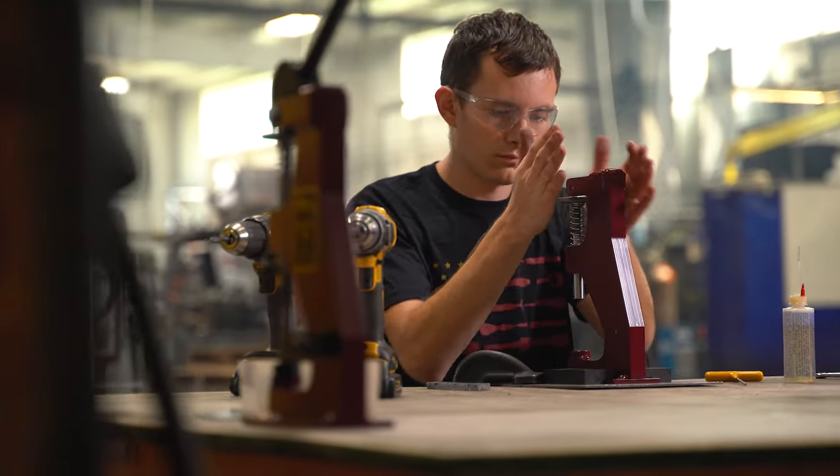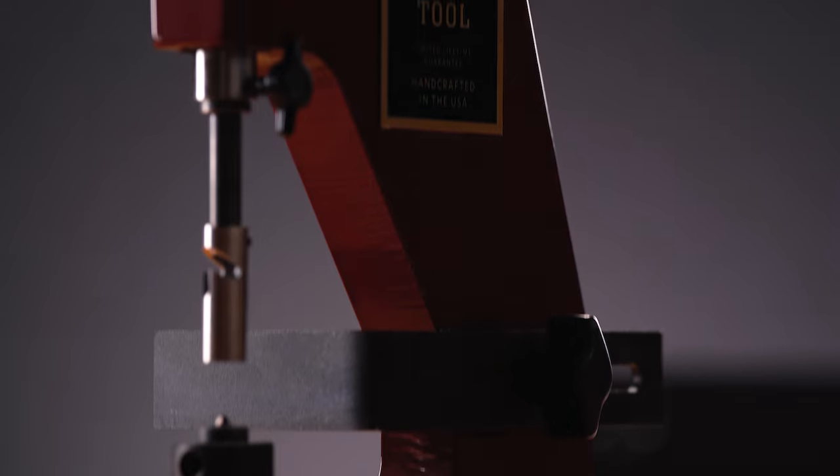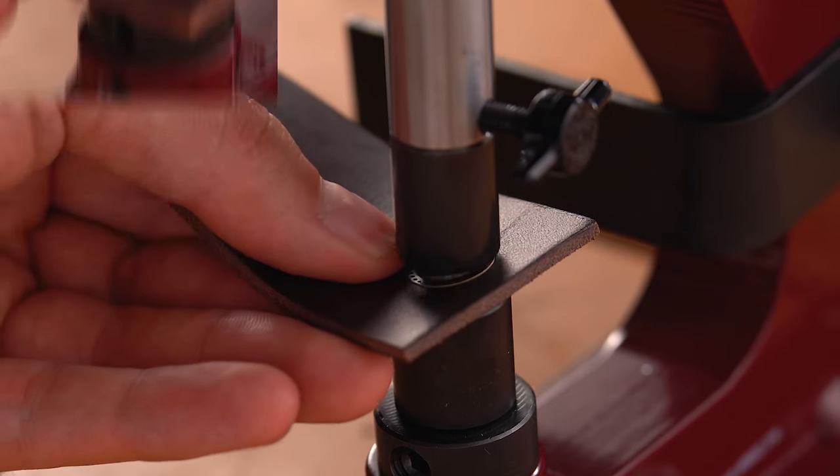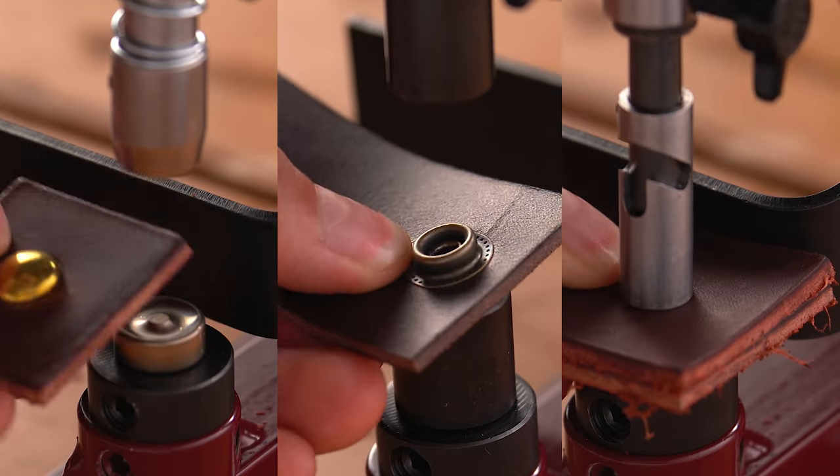Handcrafted in Mt. Hope, Ohio, the Master Tool Little Wonder is backed by our limited lifetime guarantee. In this video, we are going to go over the variety of attachments and how to use them, general tips and tricks, troubleshooting, and more.